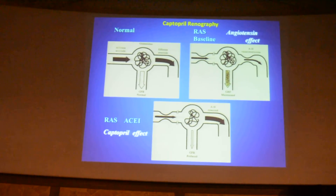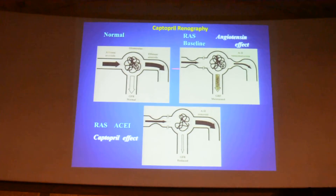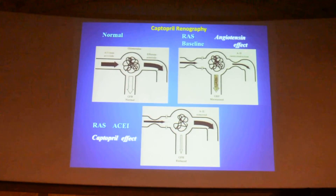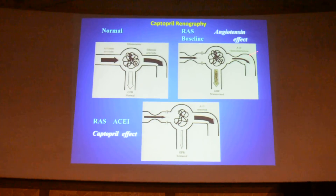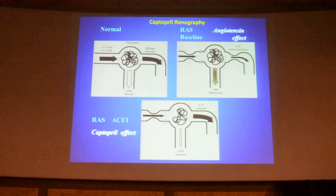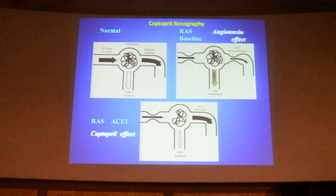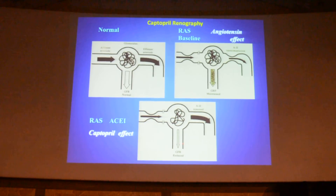What does captopril do? In renal artery stenosis there will be afferent arterial stenosis, and with the renin-angiotensin mechanism acting on the efferent arteriole causing physiological constriction, GFR and plasma fraction are maintained. When you give an ACE inhibitor — captopril — this efferent constriction effect is removed, and whatever little flow is coming through the stenosis is insufficient to maintain GFR. So the GFR is reduced, which you demonstrate on the images.